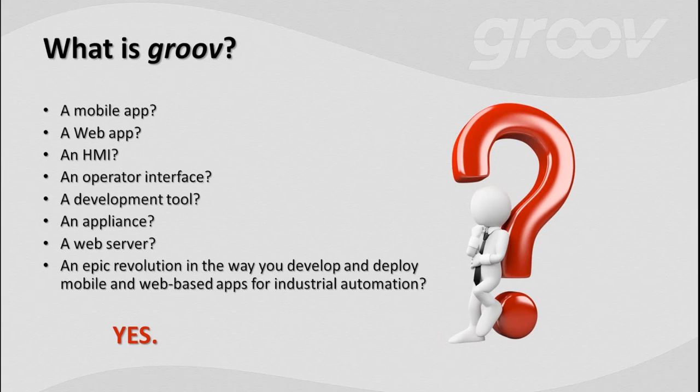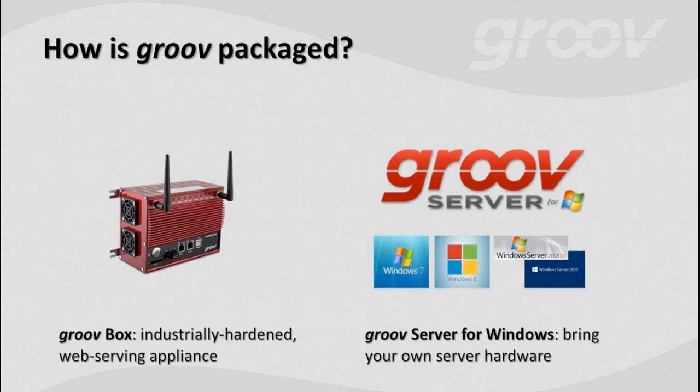How is Groove packaged? There are two options. First, we've got the Groove box — an industrially hardened web-serving appliance, a lot like your DVR at home. You just plug it into power, plug in your network, plug in your cable, and you're good to go. It does one job and does it brilliantly — plug and play. There's also what we call BYOB — bring your own box. If you already have a Windows Server or Windows 7 or 8 on a PC, you can use Groove as a software option. Supported on Windows 7, Windows 8, and Windows Server 2008 and 2012.